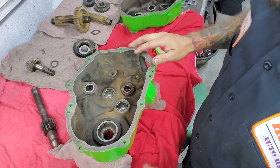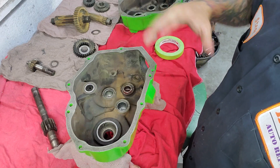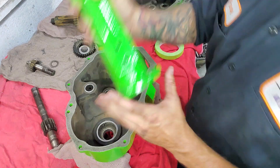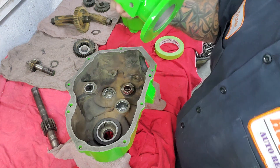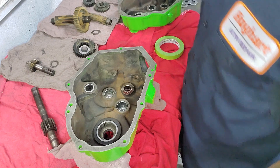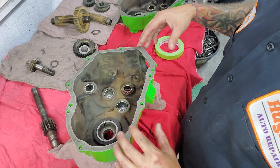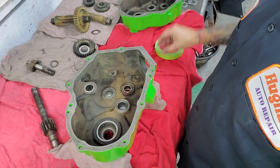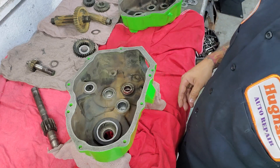Hey guys, Rusty here at Ugly HP. Finally got our peerless center transmission axle back from the powder coat shop. That's supposed to be John Deere Green — I'm not gonna argue with the guy, but that's what I'm gonna go with. Powder coat cost me $135 for the split case and the output shafts. What we're gonna do is assemble this inner; I do have instructions I'll be reading and then we'll go from there.